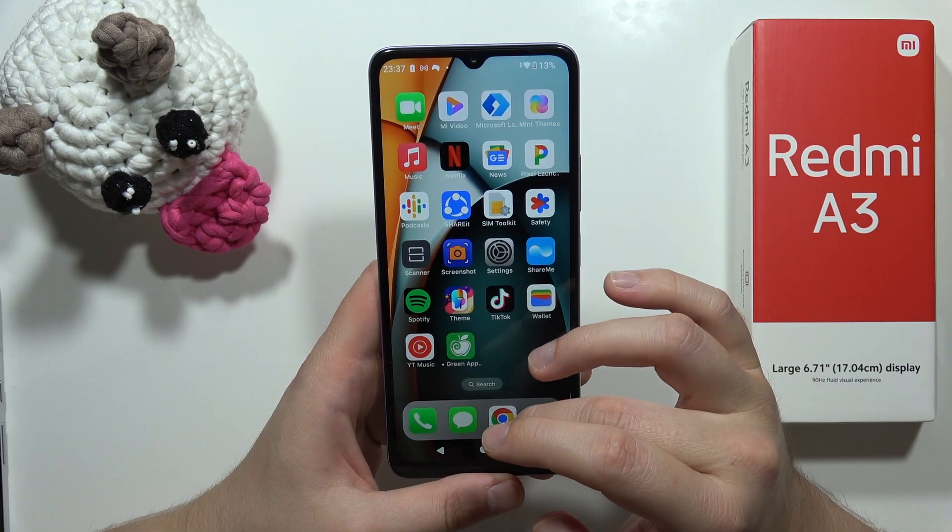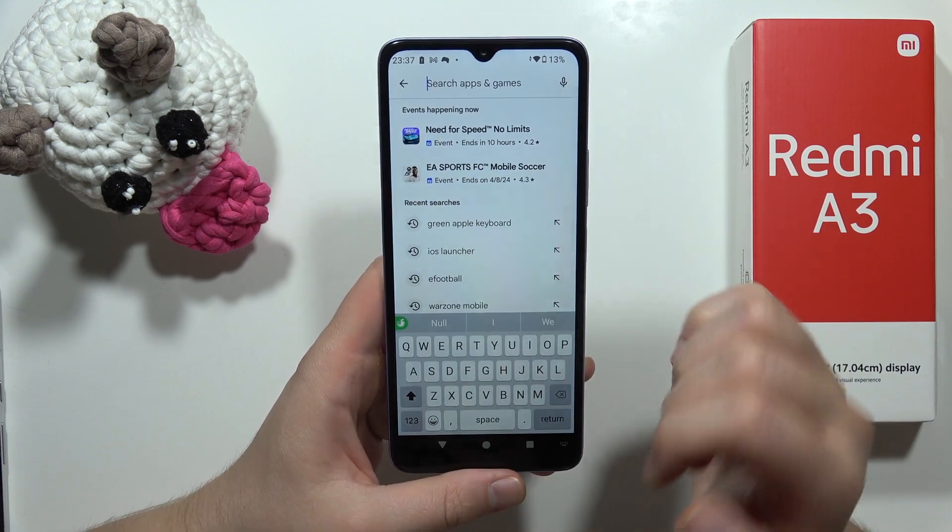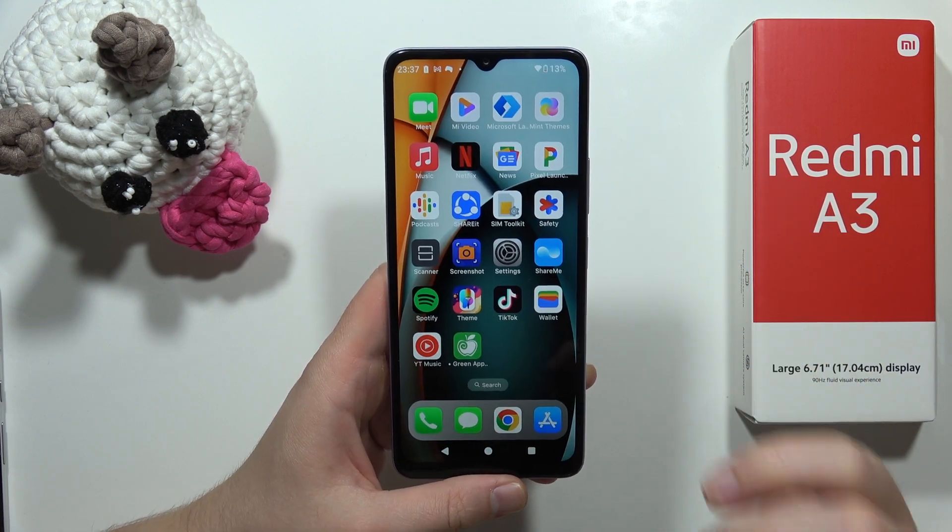And now let's try if this keyboard is working. Yeah, as you can see there it is. So that's all for this video. Right now please subscribe.